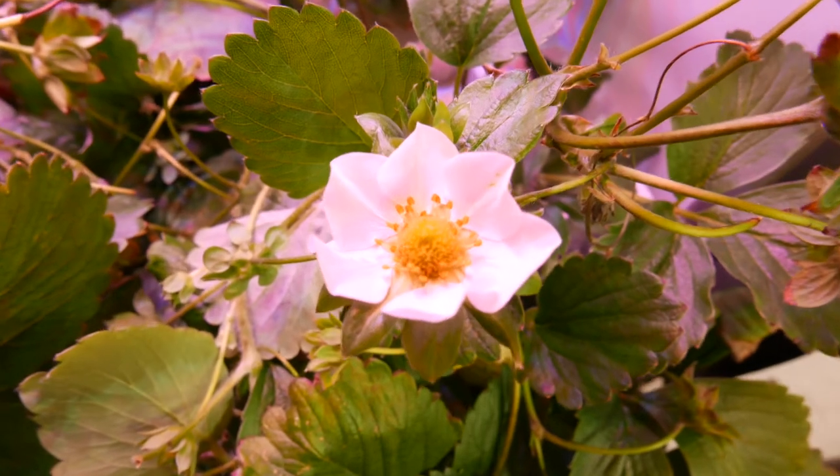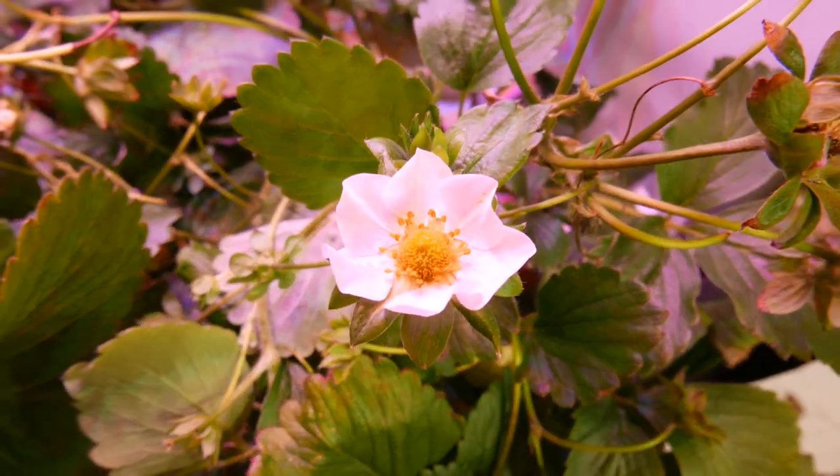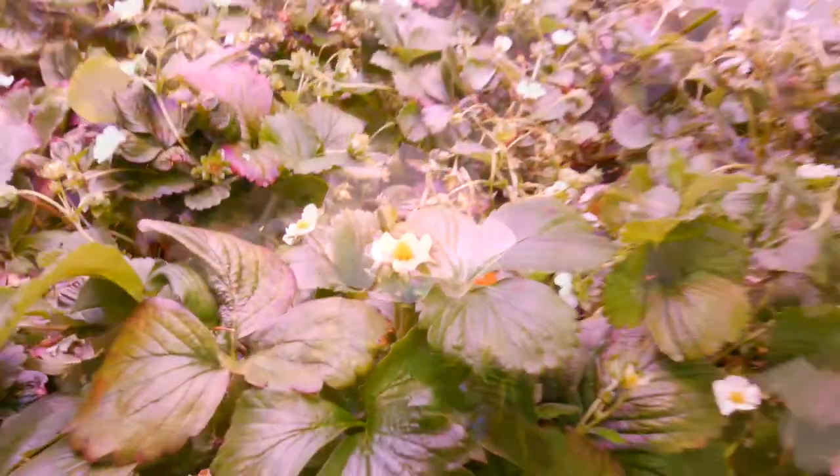Strawberries are self-fruitful so they can pollinate themselves, but they still need some assistance to shake those flowers. Unfortunately, our space here is more or less just a demonstration space, so it's not actually a real indoor production type area.